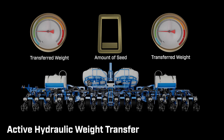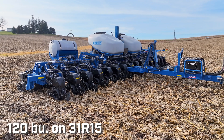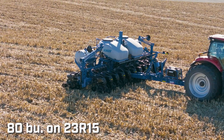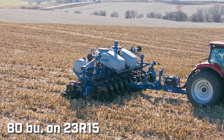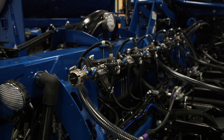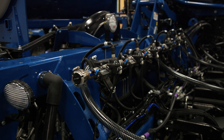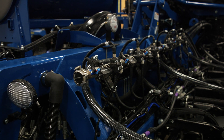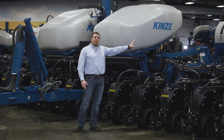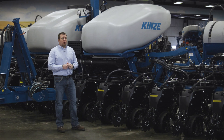On our 16-row configuration we utilize a 120-bushel total seed capacity, and on our 12-row we step that down to 80-bushel seed capacity. We've also redesigned the toolbar to fully integrate all vacuum manifolds into the top of the toolbar, and we've transitioned to over-center locks for our wing locks used during transport.